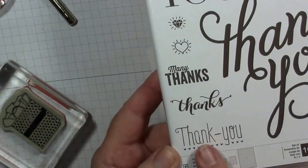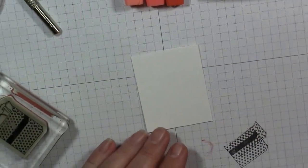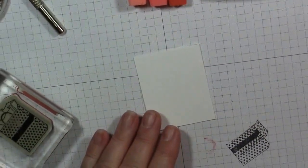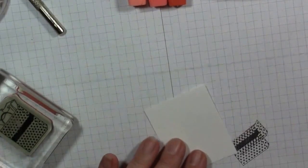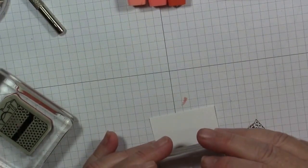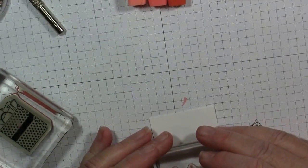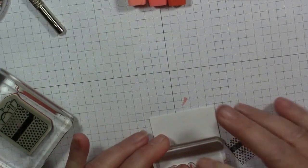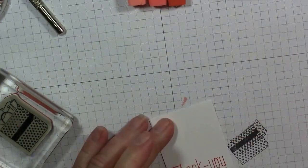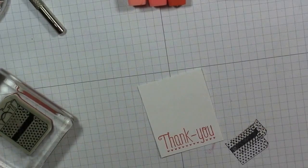The image we're using today is this little one down here with the little hearts. I'm going to be using the Calypso Coral ink pad and I'm just going to be inking that up. The Another Thank You stamp set is a photopolymer stamp set, so it's totally clear so you can see through to where you're stamping. You won't need your stamp positioner at all with this.